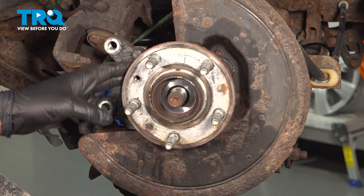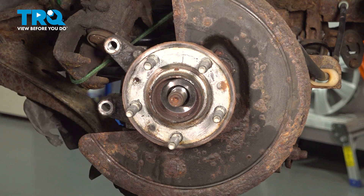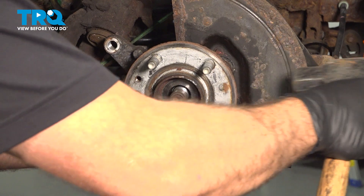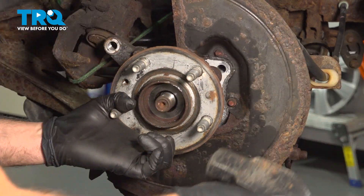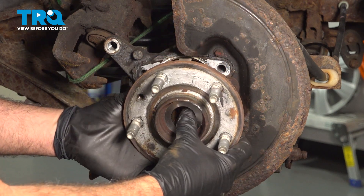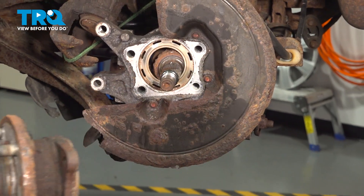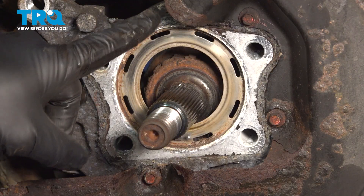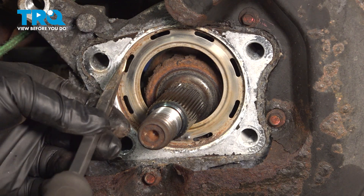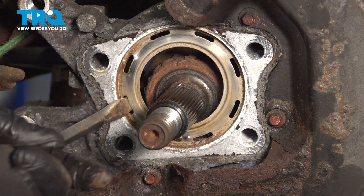At this point we can start working the hub out of the knuckle. Using our hammer, hit the back side of the flange on the wheel hub to separate the back side of the bearing from the knuckle. Push that off — there is the wheel bearing. Inside the knuckle is the back side of the wheel bearing, covered by a metal trim plate. Use a flathead screwdriver and gently pry that out, working your way around.